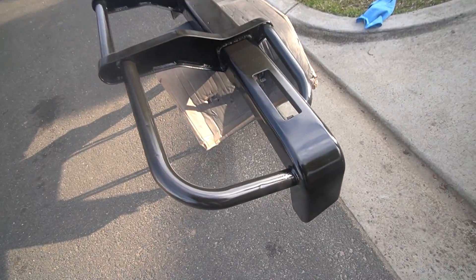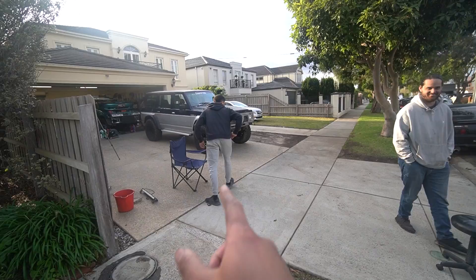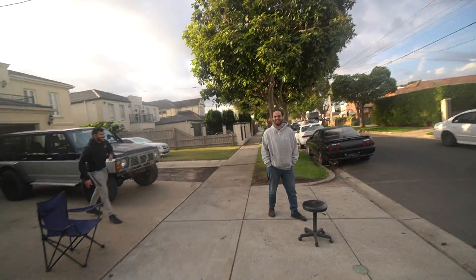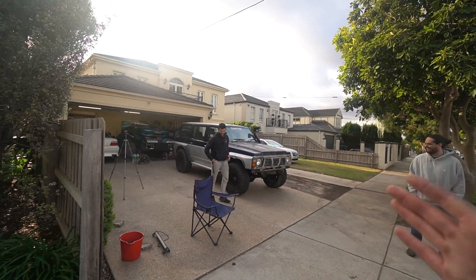We're pretty much done painting this bull bar — it's looking pretty spicy. We've spent a good couple of hours on it: laid some clear coat, a couple coats of primer, a couple coats of black as well. We should have probably got more primer but I'm super happy with it. We need to let it dry for a couple of days so we actually won't be able to put it back on the car for at least two or three days. Daniel wants to jump over it — bro, if you hit it I will kill you!